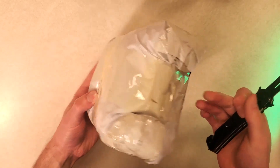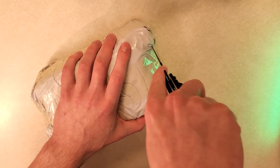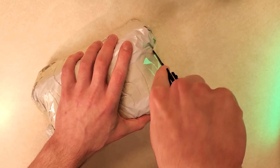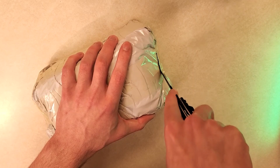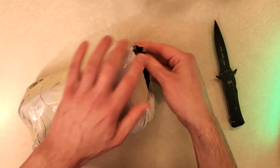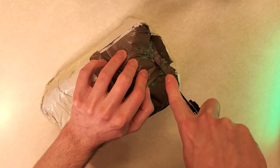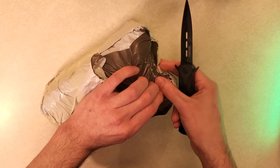With Anbernic being one of the most exciting companies putting out new retro handhelds from really budget to more expensive, I wanted to try to find the cheapest retro handheld that Anbernic sells, and we have it right here. This is a $20 — I even got it for about $16 on sale — retro handheld called the Retro Mini.